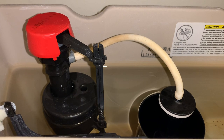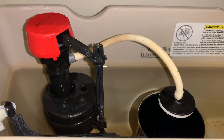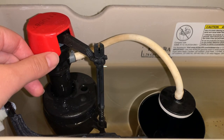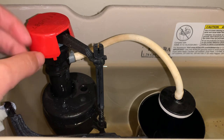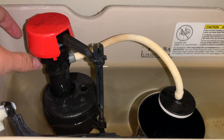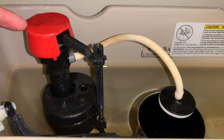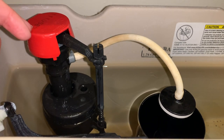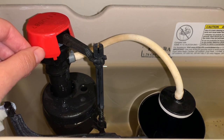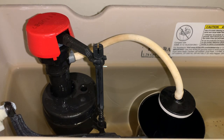Hey, all you DIYers, I'm your host Anna Katrina, and today I'm going to show you how to troubleshoot and fix the cap part of your fill valve, specifically the valve seal, which is the rubber part. There is a slight hissing noise coming out of it and water leaking from around it, which means either there's sediment blocking the seal or the seal itself is damaged.